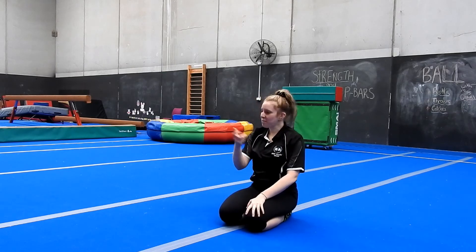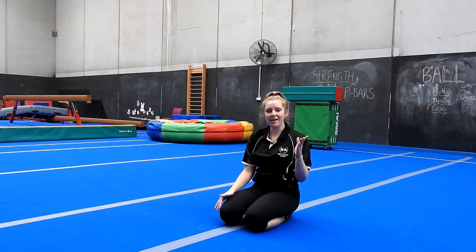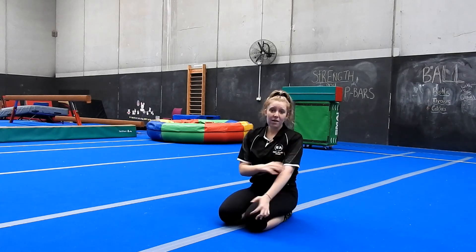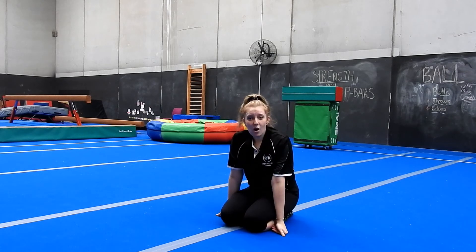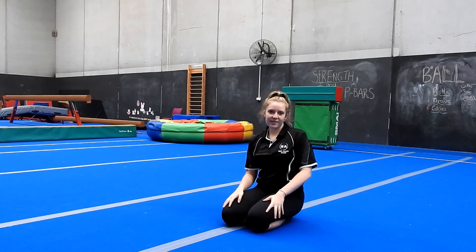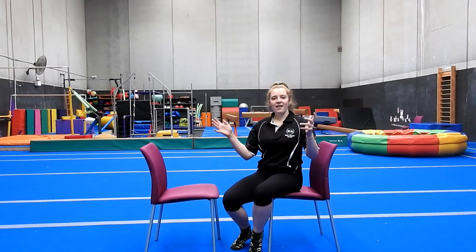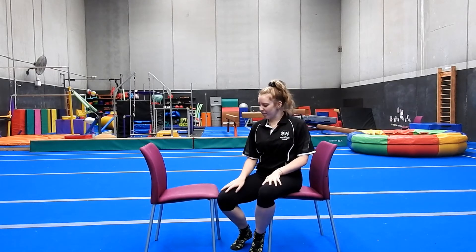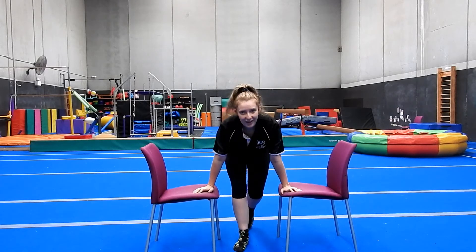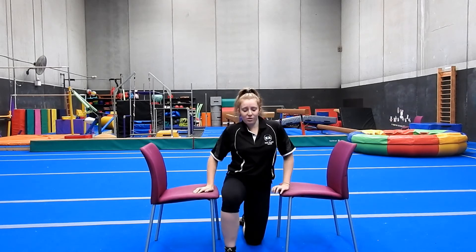Now I want you to go get your two chairs, or position the camera so you can see between your two lounges, and we're going to start doing some holds. We've focused on our arms on the floor, but we also need to hold ourselves up in front support or different shapes like we do on the P-bars. Set up your two chairs not too close, not too far apart - just enough for yourself to fit. If you're close to the floor you can bend your knees; if you've got something taller you can straighten your legs.